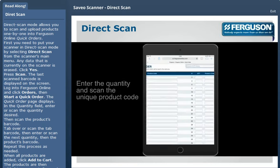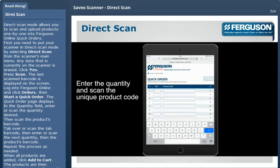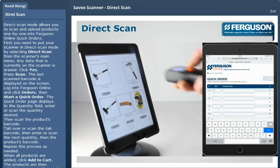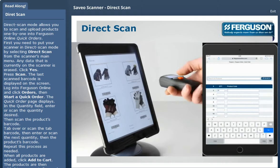In the Quantity field, enter or scan the quantity desired. Then scan the product's barcode. Tap over or scan the tab barcode. Then enter or scan the next quantity, then the product's barcode. Repeat this process as needed.